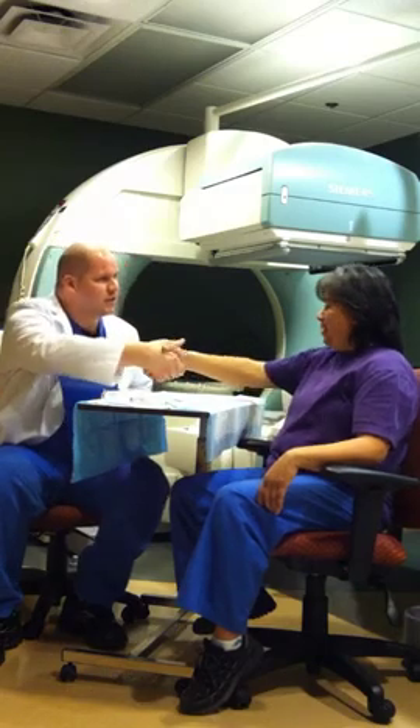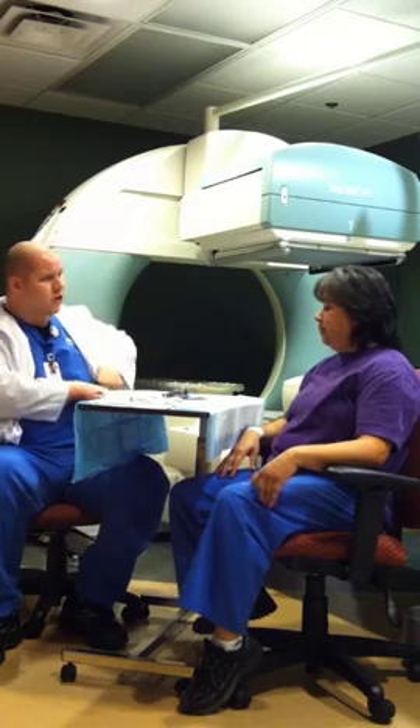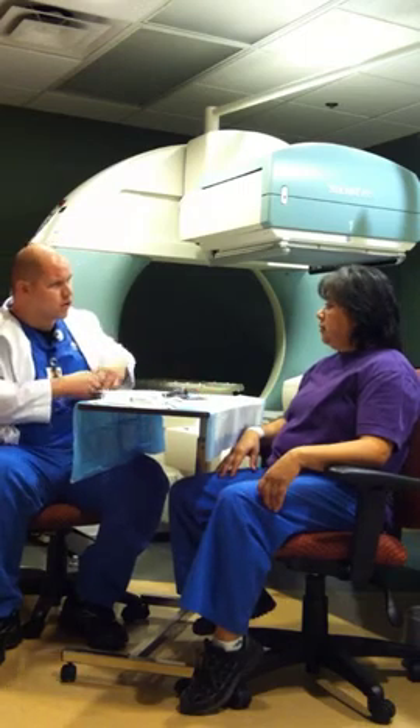Hi, my name is Todd. Hi. How do you do? So, Maria, looks like the doctor's ordered a MUGA scan for you. Have you ever had a MUGA scan before? No. Okay, so what's going on that the doctor would order this?